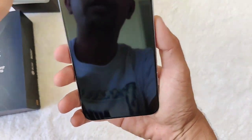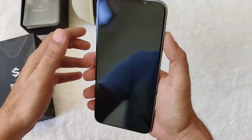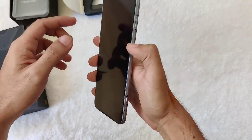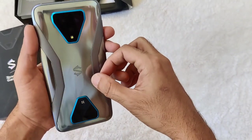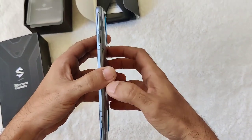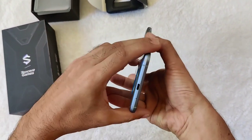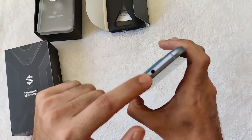Wow, this phone is big — I believe it's a lot bigger than the ROG phone. It comes already pre-installed with a screen protector. At the back you have the triple camera, Tencent Games branding, and the Black Shark 3 LED logo. You have your power switch, volume rockers, SIM card tray, USB Type-C at the bottom, and of course the headphone jack on top.